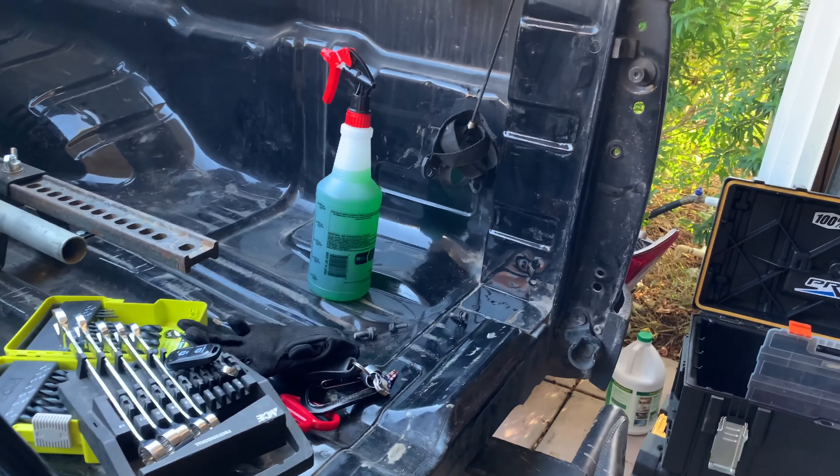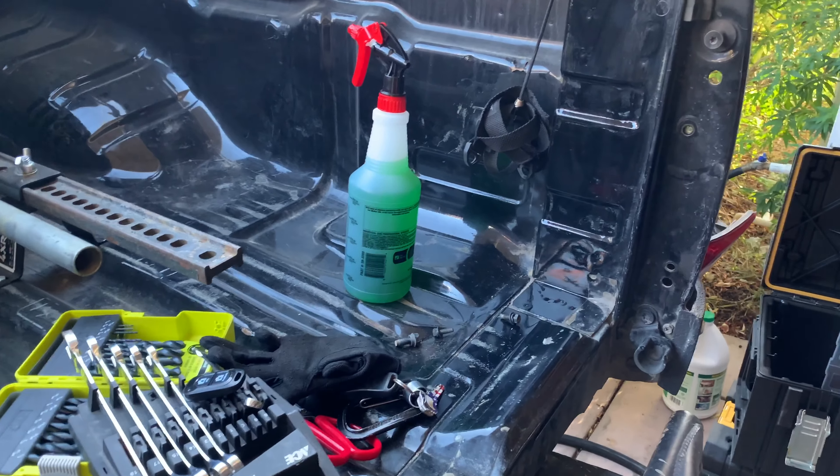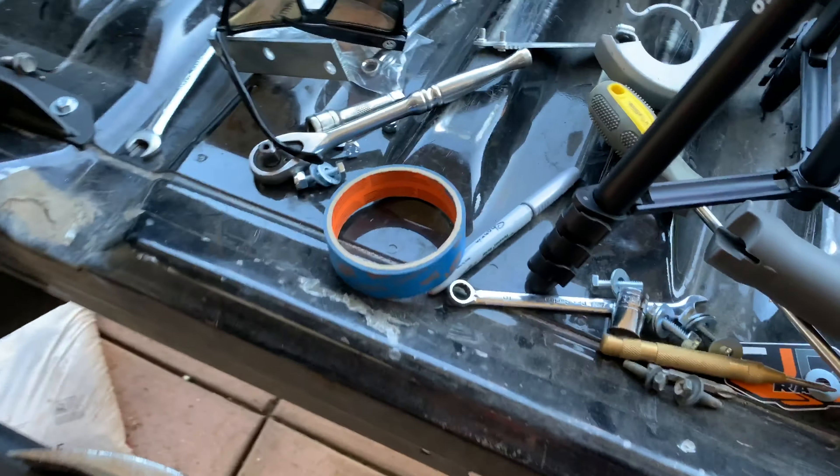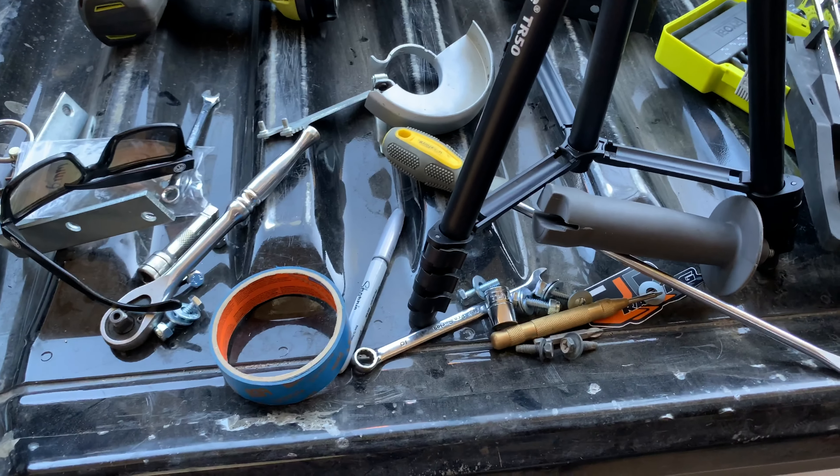Now that this side is buttoned up and tightened down, I'm going to go ahead and do the other side. I'll show you the finished product since it's basically the same process. I'll probably have to do the same thing with that lip, but now that I know what to do it shouldn't be too bad.